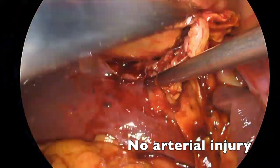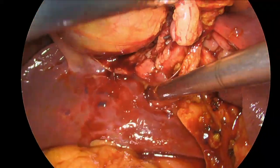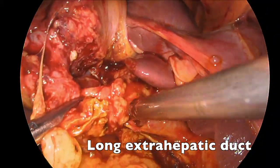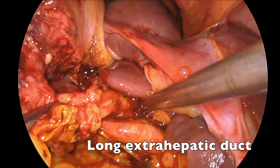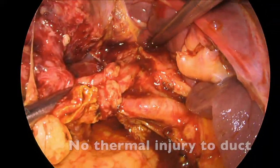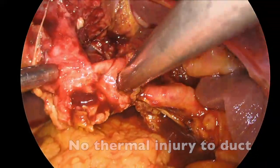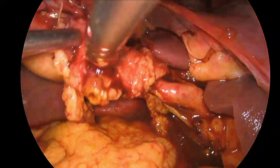We can clearly see the right hepatic artery and further down the porta hepatis, the main hepatic artery branches into the left hepatic. There's a long extra hepatic bile duct making repair more facile, and we can also see that there's no thermal injury to the duct. All of this lines up to allowing for an early repair.